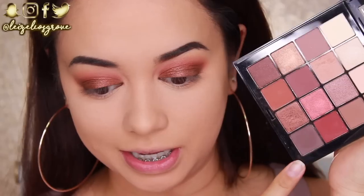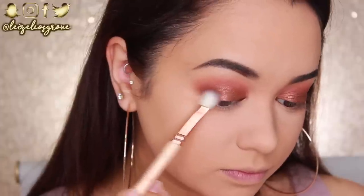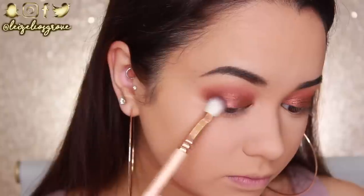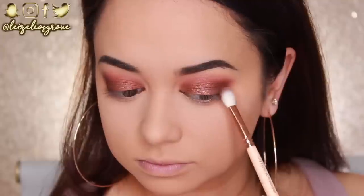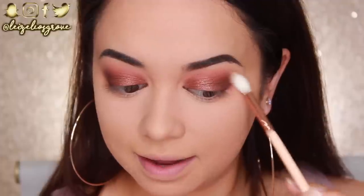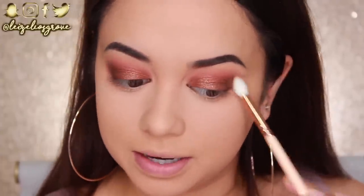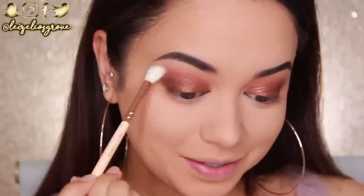For the outer corner, I'm going into the darkest matte brown shade in the palette, using the Zoeva 227 Lux Soft Definer. I'm applying it to the outer corners and dragging it inwards toward the lid shade, to add more depth and define the eye. Then I'm going back in with a clean blending brush, blending along the top edge to make sure everything is seamless.